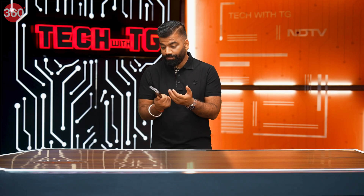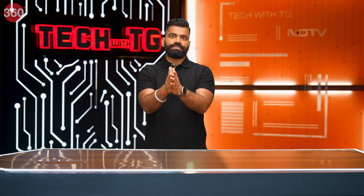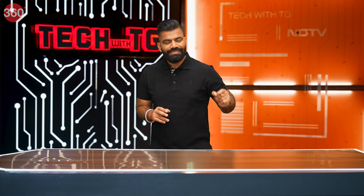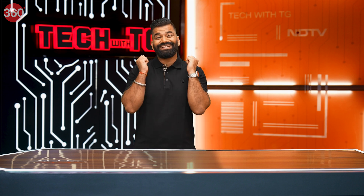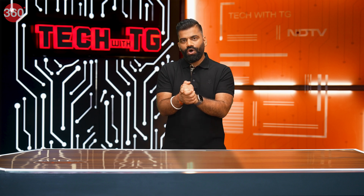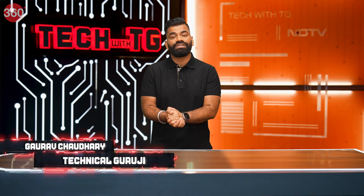This is the first time OnePlus has made a folding phone, which is quite interesting. In this episode, I'm going to see how OnePlus is manufacturing this phone. Plus we'll also see how durable it is, because I'm going to the OnePlus test labs to see how OnePlus tests their phones and how smartphones are made in general. Stay tuned — my name is Gaurav, you're watching TechWithTG.